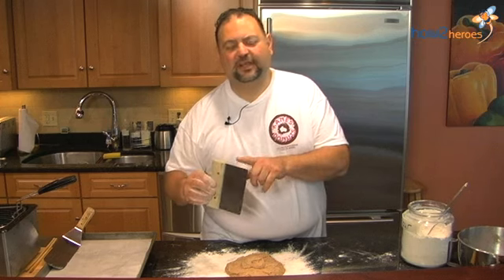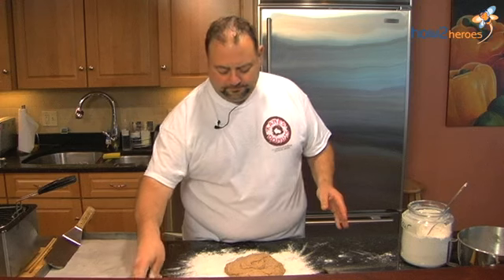Now, going from the plastic scraper, you want to have one of these items — this is just a bench scraper. You can get it in any kitchen store. A tomato can, a tomato paste can — if you don't have a donut cutter, you can use this to cut out little round discs. Or in the kitchen store you can get little round cutters as well. And if you really want to do what I do, I use a regular donut cutter.